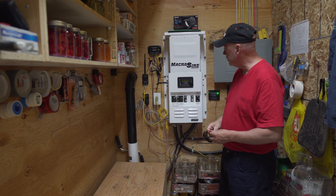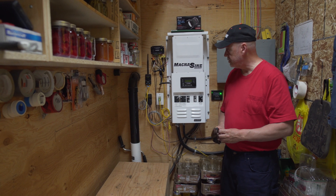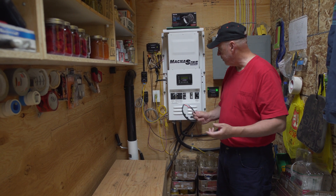I went with the whole Magnum system, but there are lots of good solar brands out there. I liked everything being from the same company and it works well — I've never had any trouble with it.